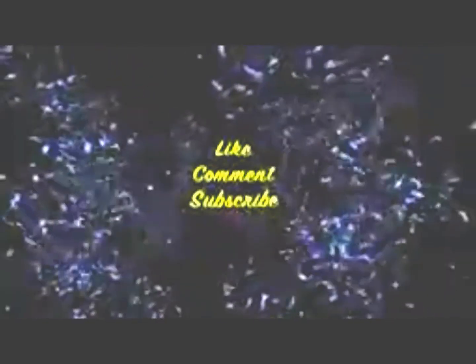I hope you enjoyed this video. Please subscribe, like, and comment.